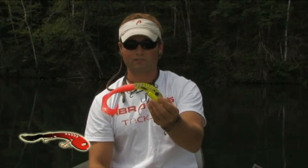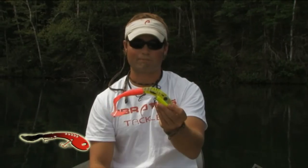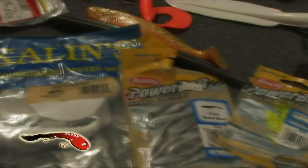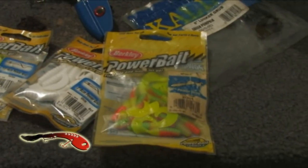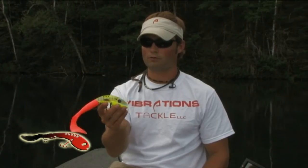So that's how you attach the soft plastic. My recommendation is to go out and experiment — there are a lot of different plastics on the market to try and find out what works on your home body of water.